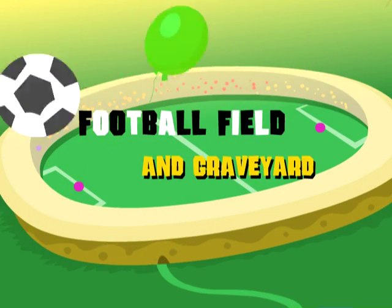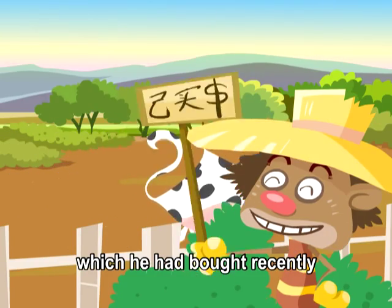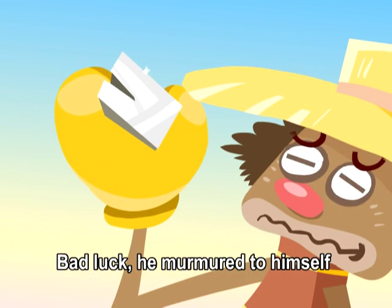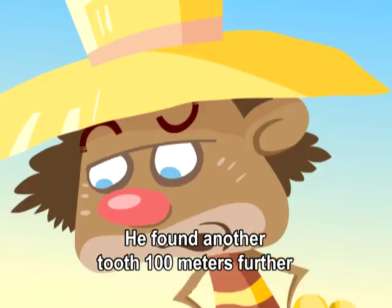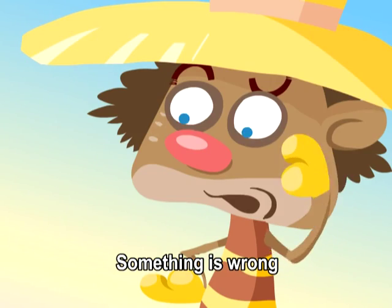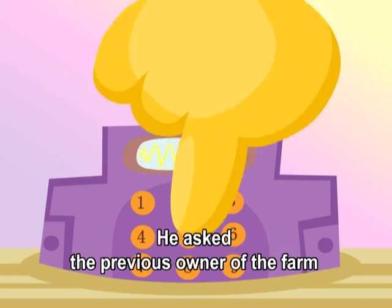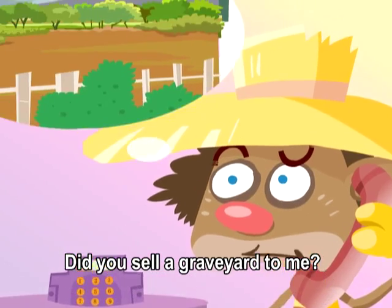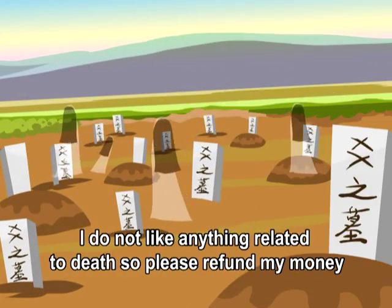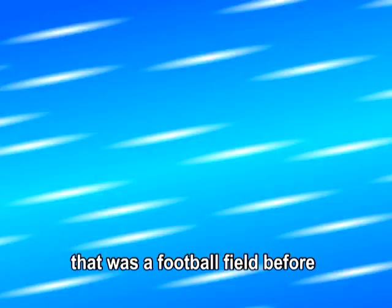Football Field and Graveyard. A Brazilian was tilling the soil with a tractor on a farm he had bought recently. He found a tooth. 'Bad luck,' he murmured. He found another tooth one hundred meters further; baffled, he continued to work. He found another one twenty minutes later. Something is wrong — he switched off the tractor and went home. He asked the previous owner, 'Did you sell a graveyard to me? I do not like anything related to death, so please refund my money.' The previous owner replied, 'Don't be angry. That was a football field before.'